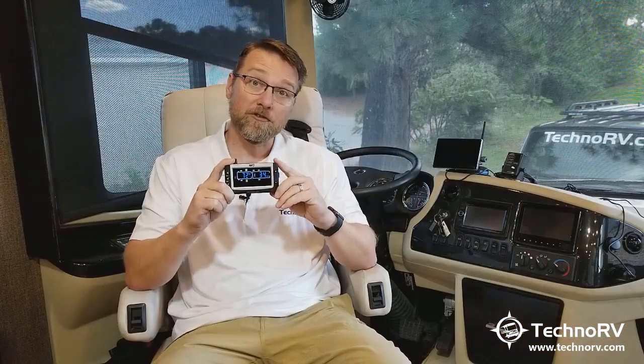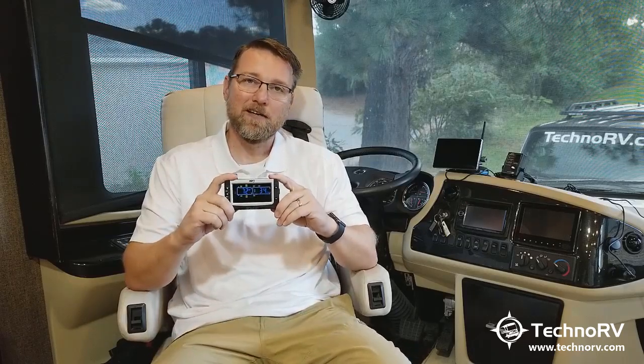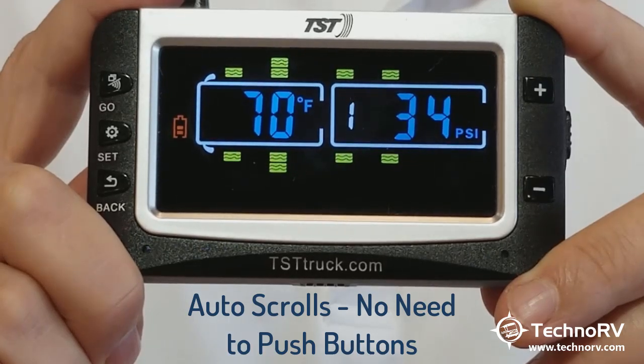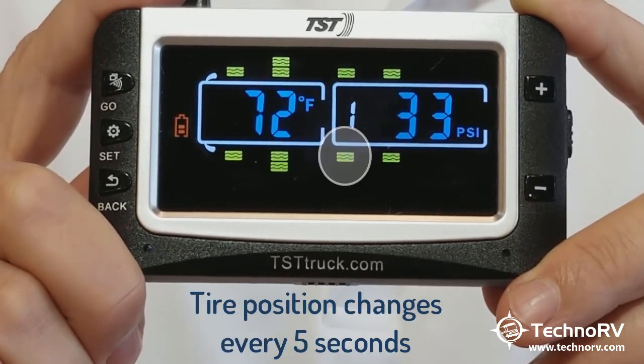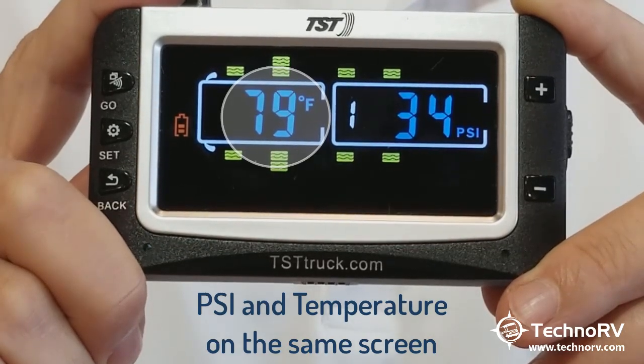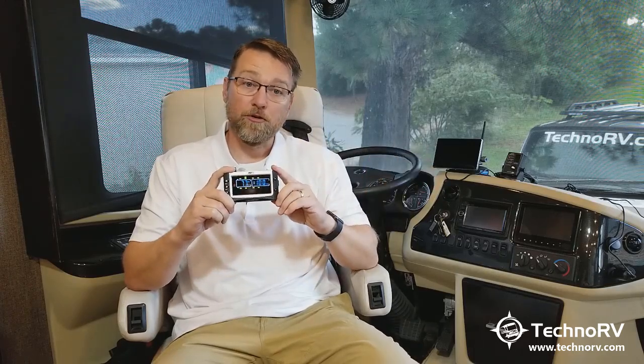So you can just take this to your towed vehicle and now you're just monitoring that as you drive around. That's a unique feature that's new, and I think you'll be well-pleased with that. It can also handle up to 218 PSI, so no matter what your application, this will be able to handle it. It auto-scrolls, which means a particular tire will be blinking on the screen. That blinking tire will display the PSI and the temperature on the same screen. A few seconds later it'll move on to the next tire, so as you're driving at a quick glance you can always see what's going on with your tires.